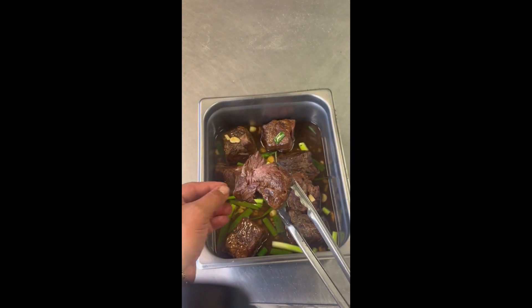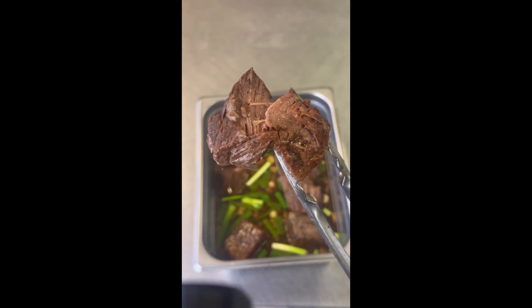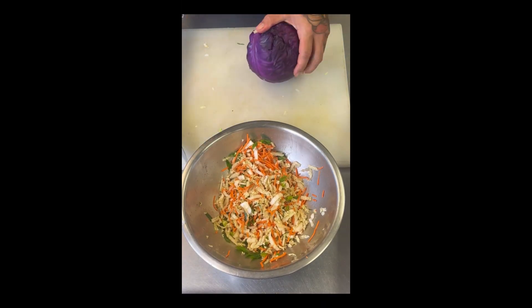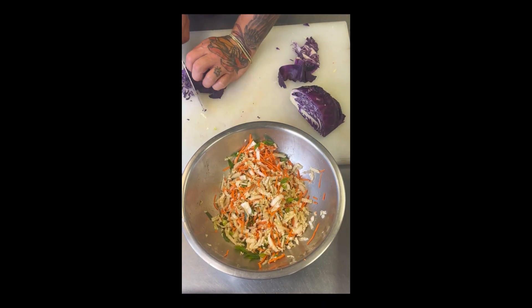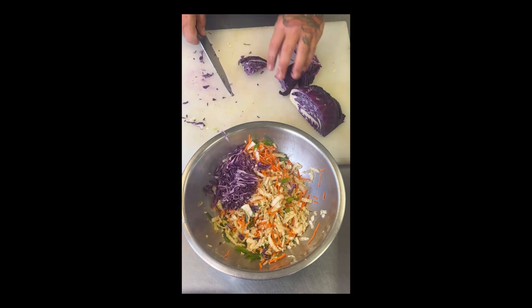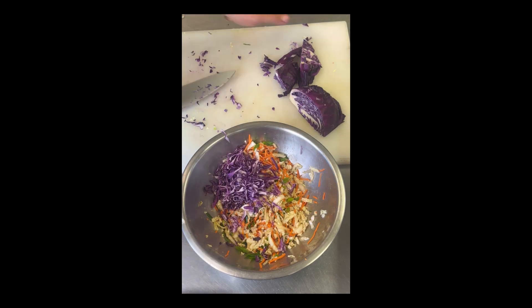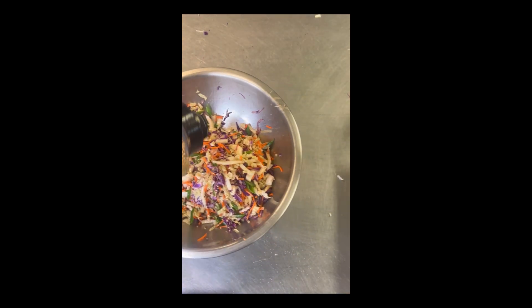300-degree oven for about four hours. When you pull it out, it should be just like this — fall-apart, juicy, moist, delicious, tons of flavor, and you can serve them just like that. What I like to do is make an Asian slaw. I use Aloha Shoyu's ginger dressing with napa cabbage, red cabbage, Thai basil, cilantro, carrots, sesame seeds, and scallions.